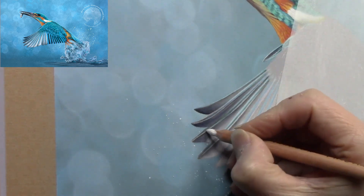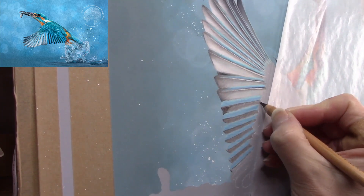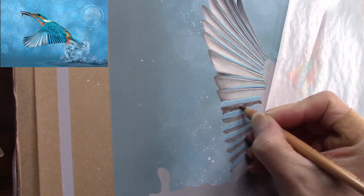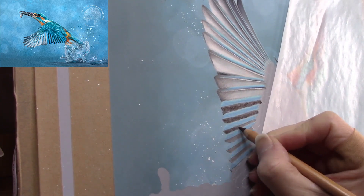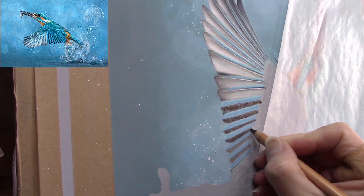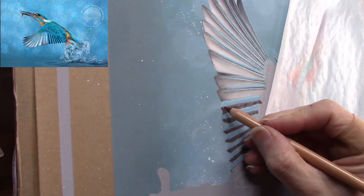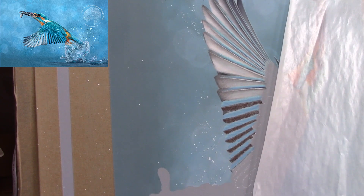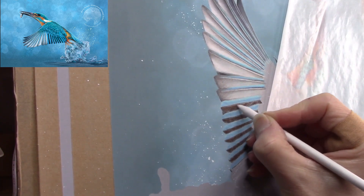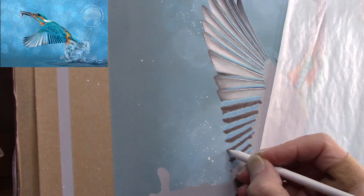We've got the primary feathers in now, doing the secondaries. These look slightly different to the outstretched front feathers. Working from the main line of each feather outward diagonally — how the filaments come away from the center of each feather. You can't really see it up close but I know it's there, and it gives an element of movement in the feathers instead of just being a flat panel of color running straight down.